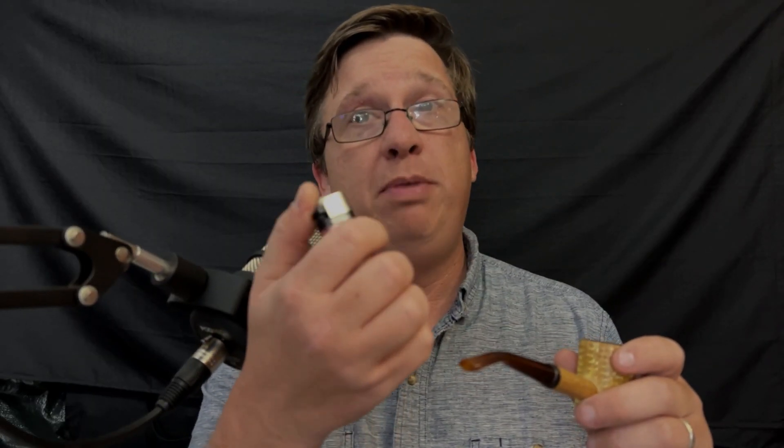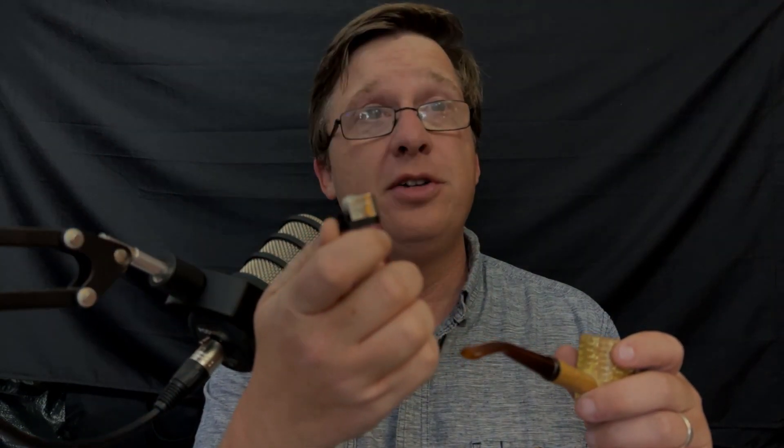Hey everybody, welcome back to that series of Piper's Guide. I'm Martin and I'm Derek, D-Man. What do we got on the topic for today, man? I've just been using this old pink lighter here and I'm curious if there's a better way to light my pipe because it's just not very distinguished. That was one heck of a flame — I'm very happy that you didn't light yourself on fire.